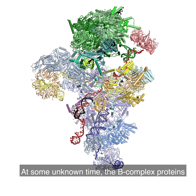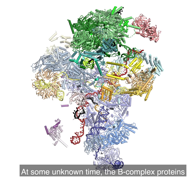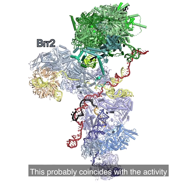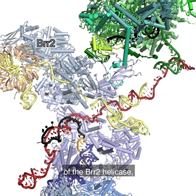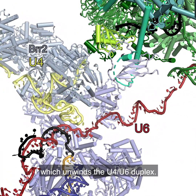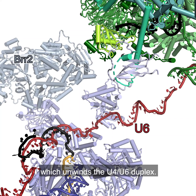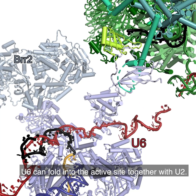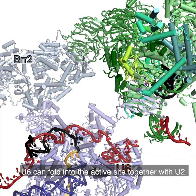At some unknown time, the B-complex proteins and other factors dissociate. This probably coincides with the activity of the BIR2 helicase, which unwinds the U4-U6 duplex. In the absence of its U4 chaperone, U6 can fold into the active site together with U2.